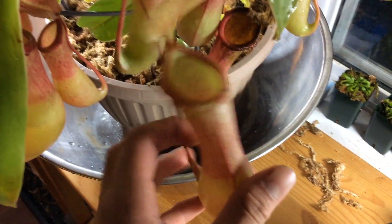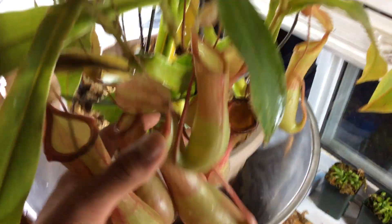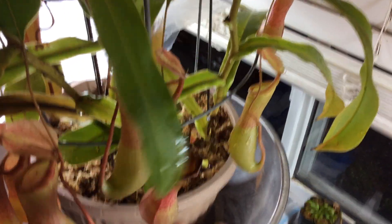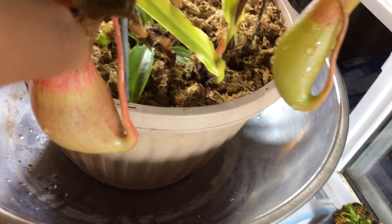This is my Nepenthes ventrata. Nice pitchers. Very vigorous. Loads of them — one over there, two over there, a couple down here. The small rhizomes down there. This plant is mature and it's vining, getting pretty high.